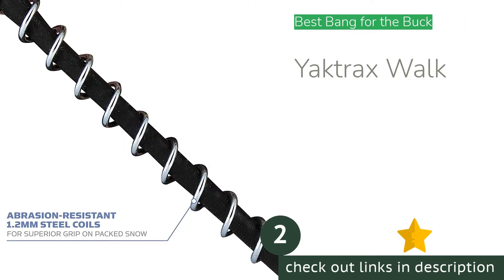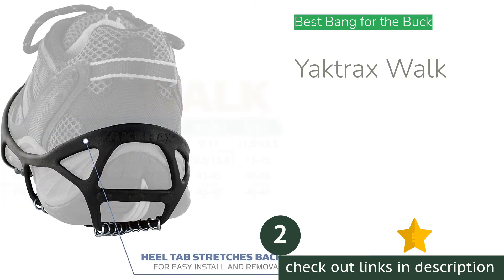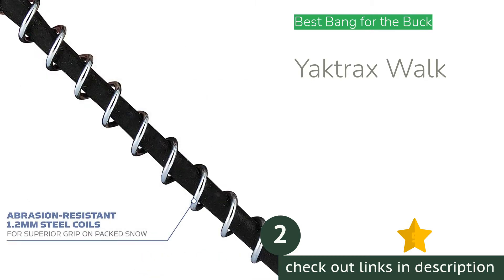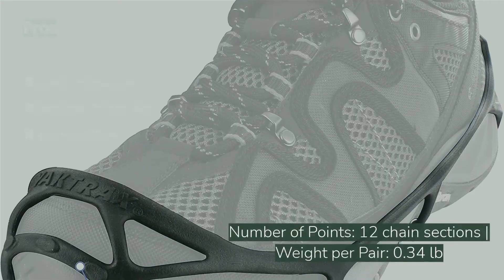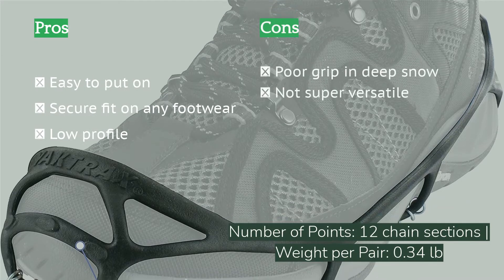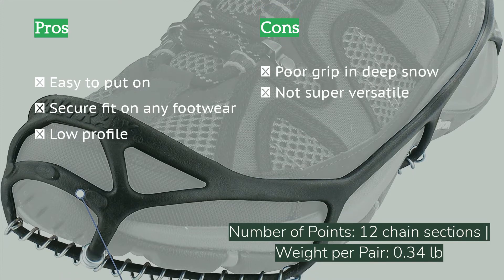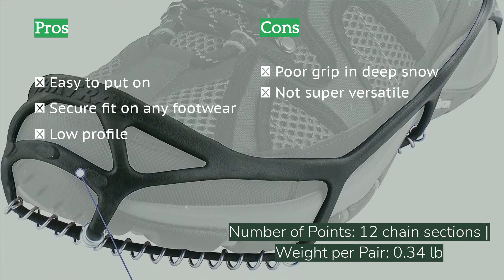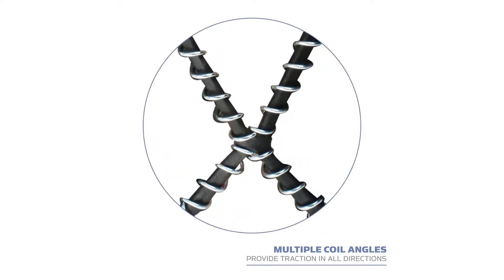The next product on our list is Yak Tracks Walk. The Yak Tracks Walk was one of the first snow grips on the market and its design has changed very little over the years. It features zinc-plated steel coils wrapped around rubber under the foot, and the coils dig into snow, ice, and even dirt and rock. These work very well on shallow snow or thin ice over firm surfaces like pavement. They are also easy to put on, lightweight, and pack down to a very small size — and they are reasonably priced.